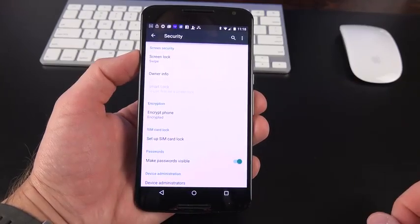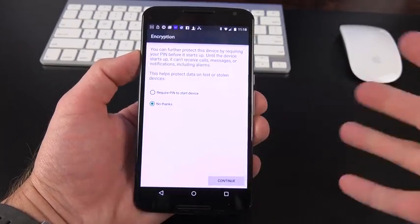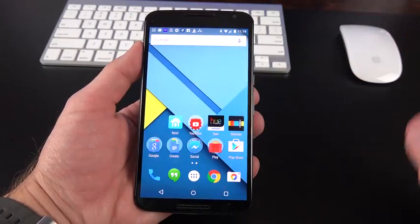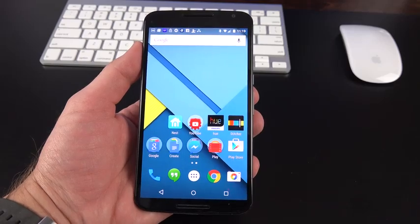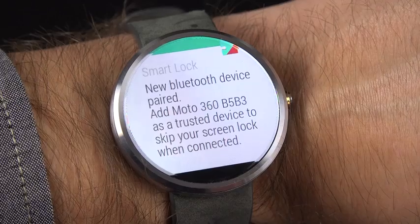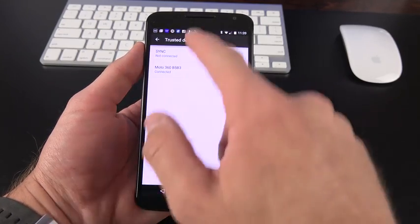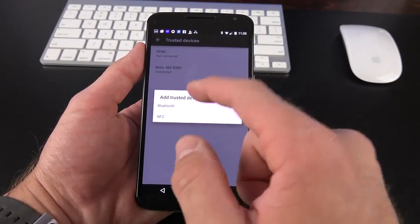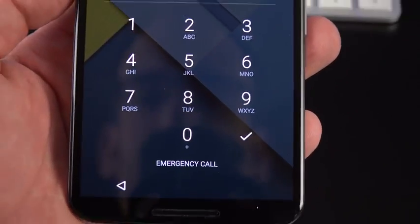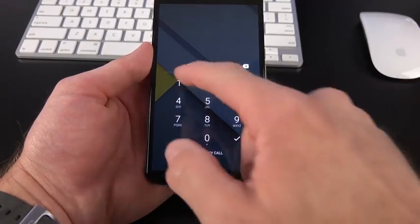We also have enhanced security features. Under Settings, Security, Screen Lock, you can choose swipe, pattern, pin, or password. If you restart or power down the device, you can require a pin to start. Smart lock lets trusted Bluetooth devices — like an Android Wear smartwatch or your car's Bluetooth — bypass the lock screen. You can also add trusted devices via NFC. If you want to bypass smart lock, just tap the lock button and the device stays locked until you manually unlock it. Smart lock won't work if Bluetooth or NFC are turned off.